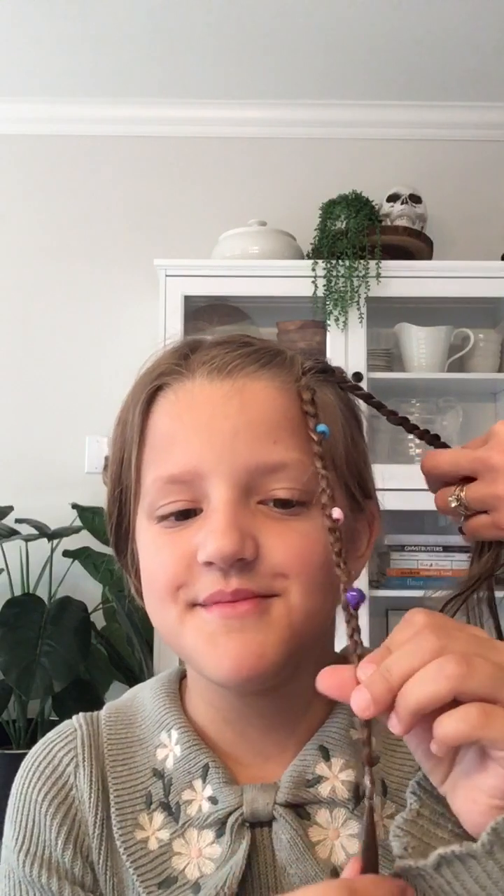Hi guys, welcome back to the YouTube channel! Today my mom's doing my hair with some beads and braids — it's really cute. Say hi, Mom! Hi! So yeah, we got a big beads kit. It's pretty easy with little instructions. We watched a YouTube — no, Facebook video. So we're using purple, blue, and pink.